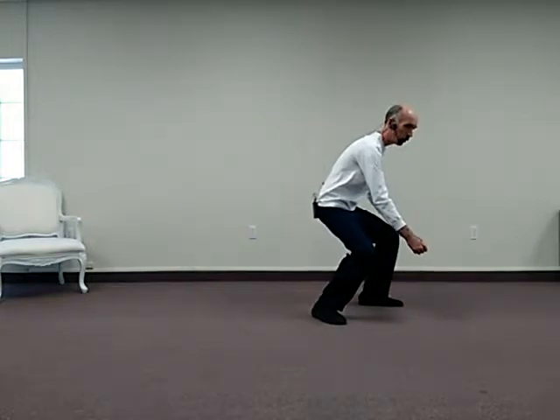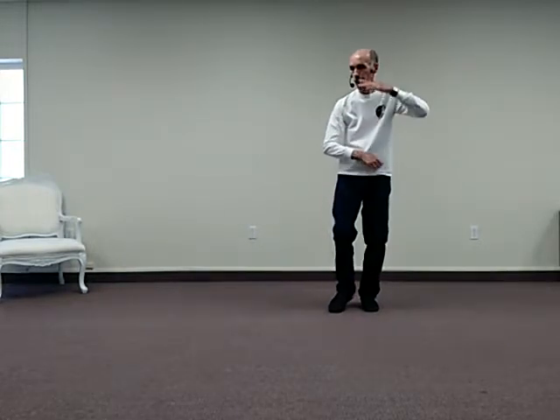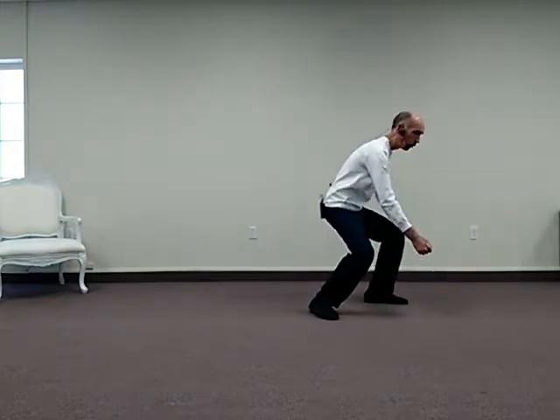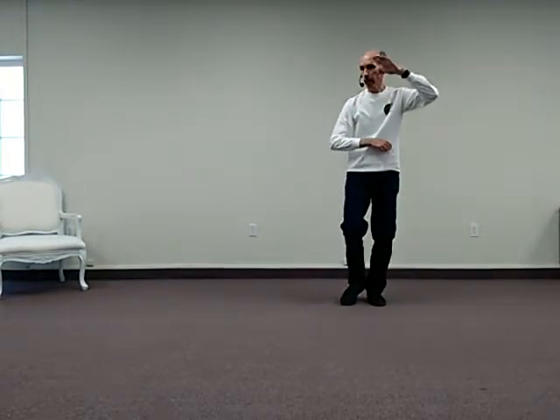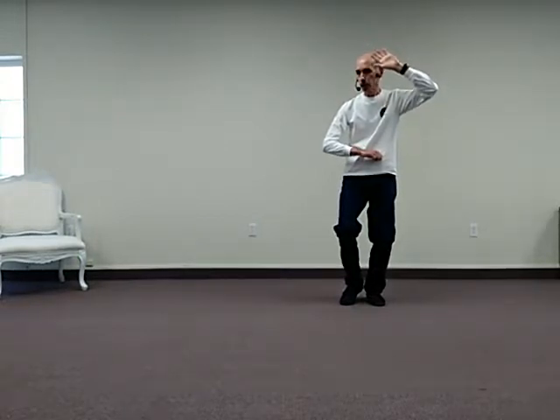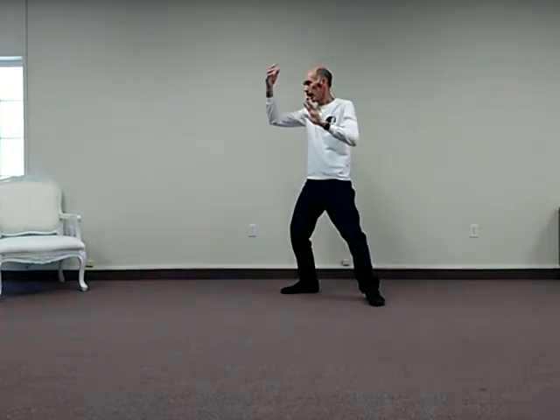From here, what we do is we rise and sweep across. Close the right hand, deflect down, rise, sink. Again from here, you rise, the right hand opens up, turn the left foot to the east, hand sweep across, deflect down, sinking on the left leg. Rise, sink. The next movement is called Snake Spits Forth Tongue. We step out, rise, elbow comes up, the hand opens up, sink, and then sink back and push.